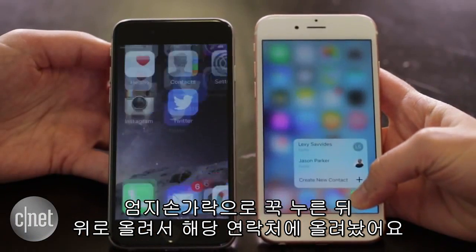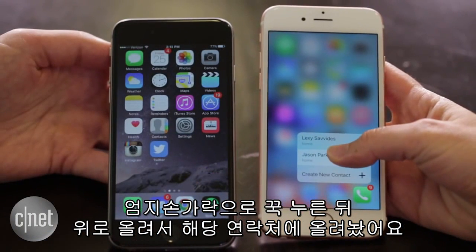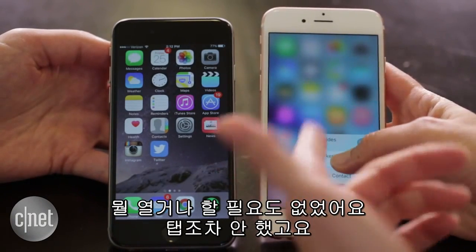Yeah, I think for me it's because I've got that sliding motion right there, so I can just use my thumb and slide up to that contact. I don't have to open anything. I don't even have to tap.